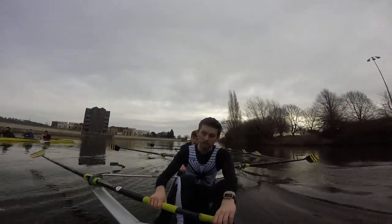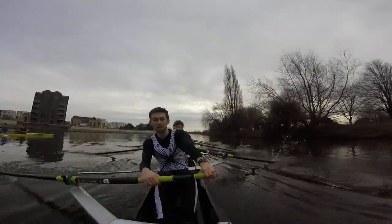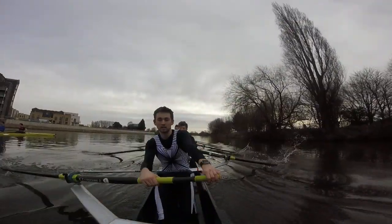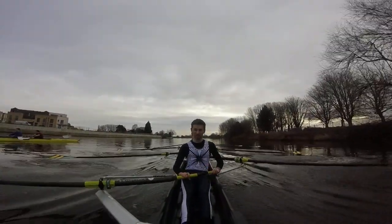Good, paddling at 17.4 — we're not in the prime of the stream, so moving it well. But we get the inside of the corner. Stay relaxed, holding 19 and a half.